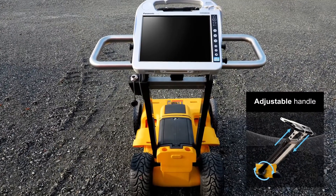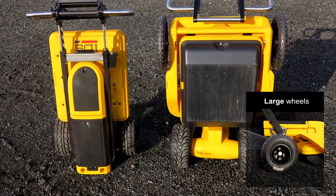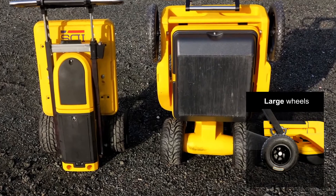A large, comfortable handle makes pushing and pulling easier. Large wheels provide better control, and a balanced weight distribution offers the minimum resistance.